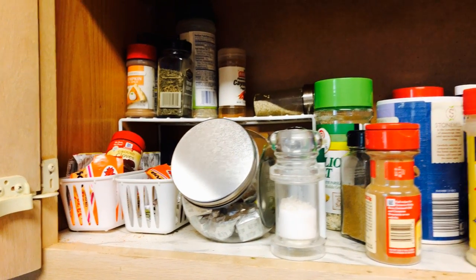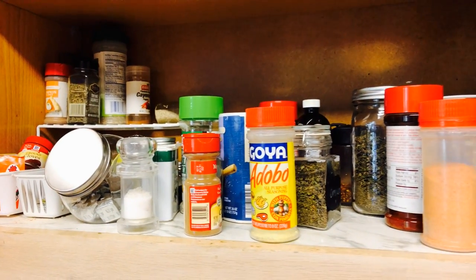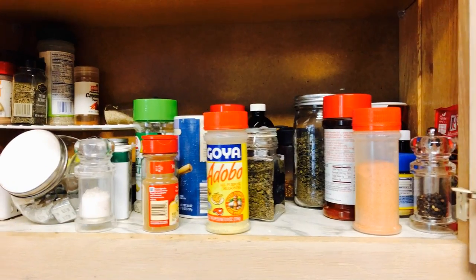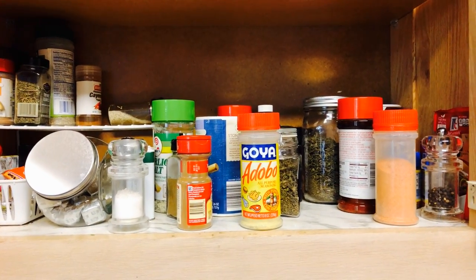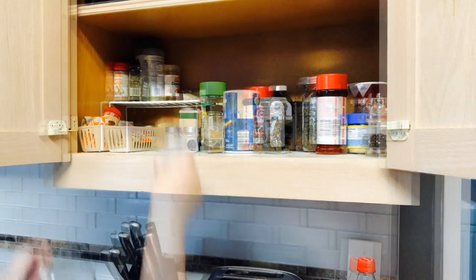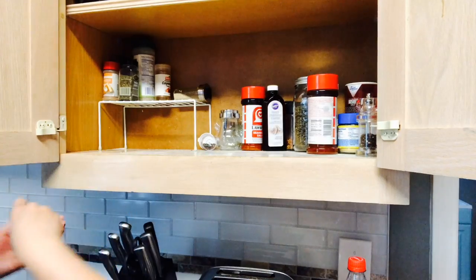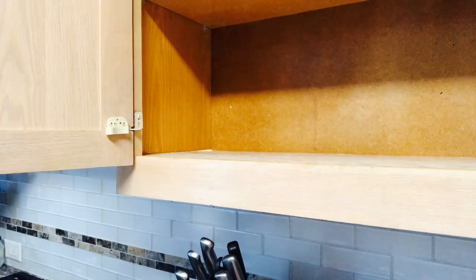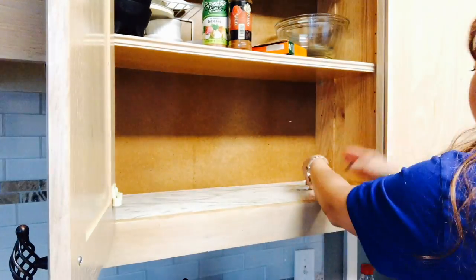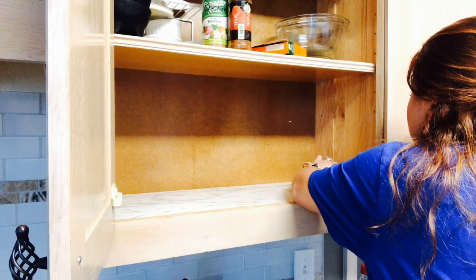Now you guys know that I love working on a budget, but there is one thing my husband and I do not skimp out on, and that is spices. And since we use so many of them, our spice cabinet was out of control. So I decided to give it a complete makeover that was not only functional, affordable, and even a little bit Pinterest-worthy. As you can see, I started by removing everything out of the cabinet, and since the contact paper that was already in there was a little bit dingy, I decided to change it out.